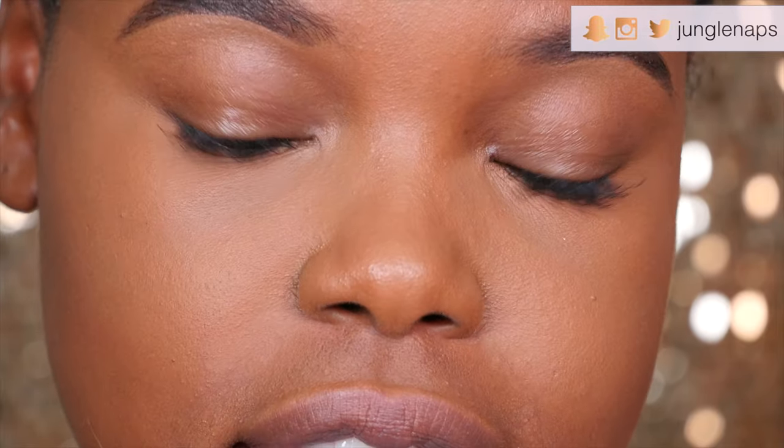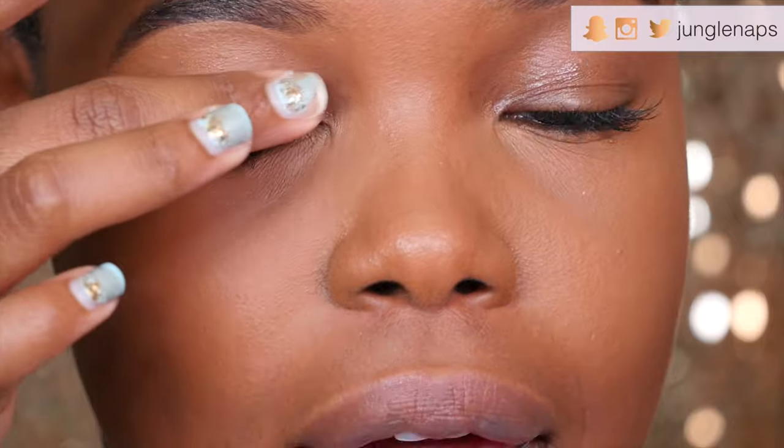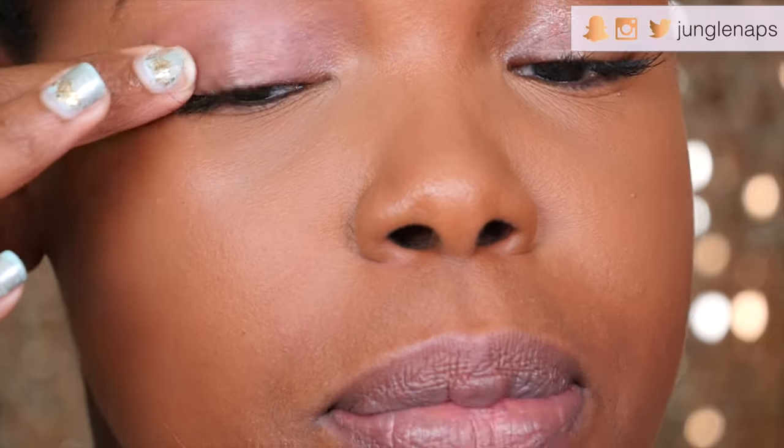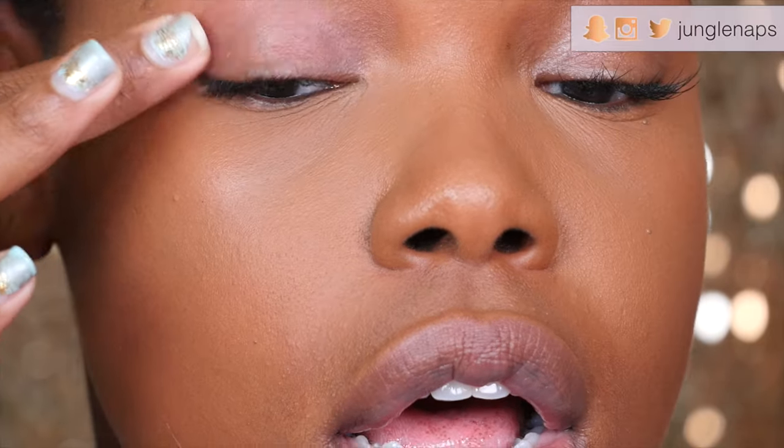First off, it's really important to always start with primer because you want this to last. I'm going in with my favorite — the Smashbox 24-Hour Eye Primer. Your shadow will last all day. Then we want to set that with an eyeshadow that's basically the same color as your skin; I'm going to use Burlap from my Lorac Pro palette.